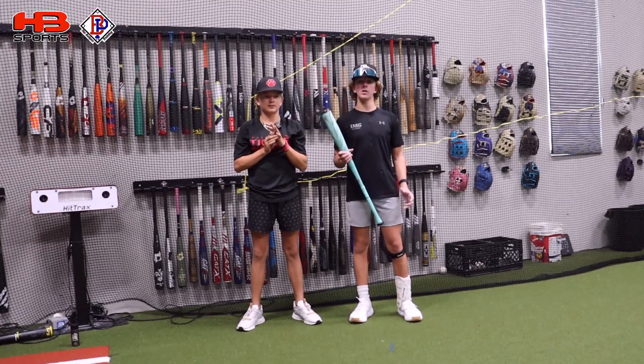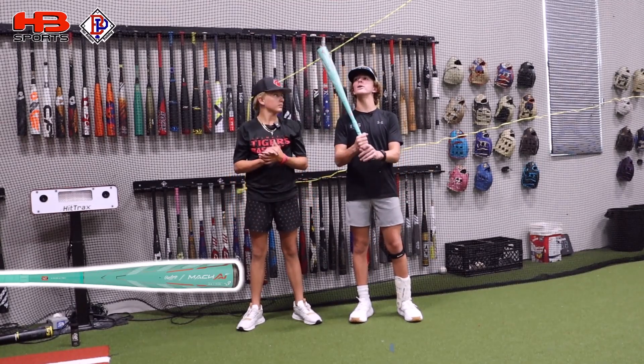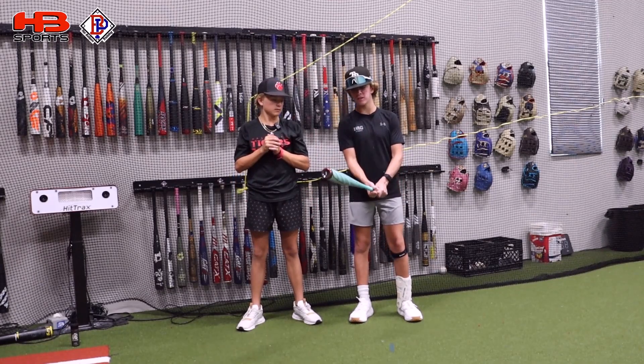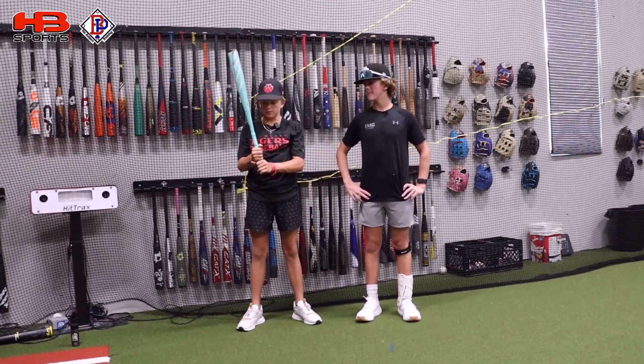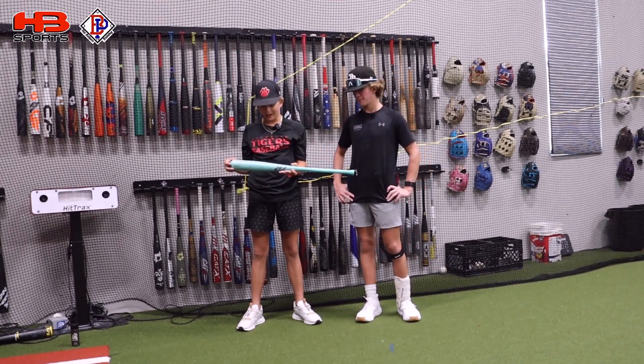What's up guys, we got Blake here today. We're going to be reviewing the unreleased Rawlings Mock AI. This is the one-piece alloy BB core bat. Right off the bat, it definitely feels very balanced and very light swinging. Blake, what do you think of the feel and look of it? I think it looks pretty sweet. I like how the grip's a little thinner, and the mint color is just really sweet.